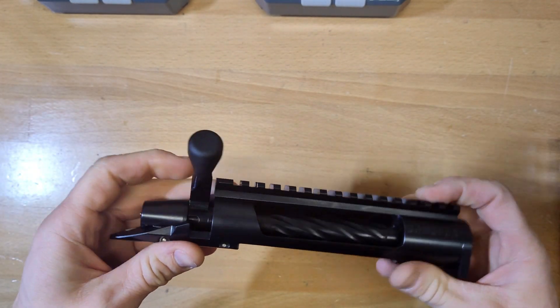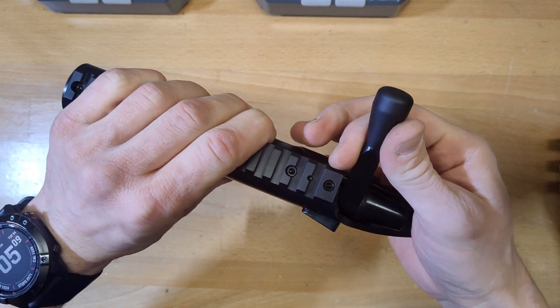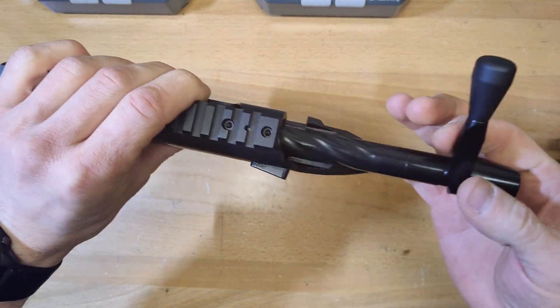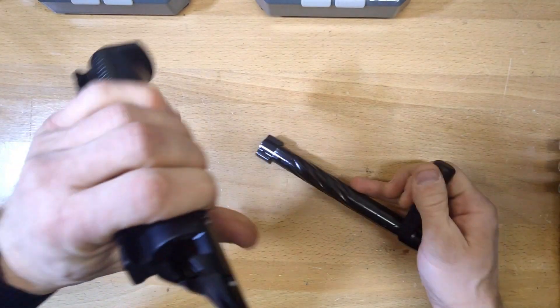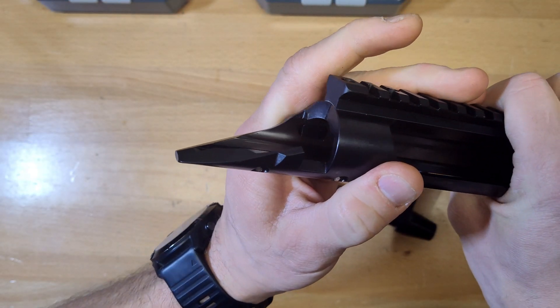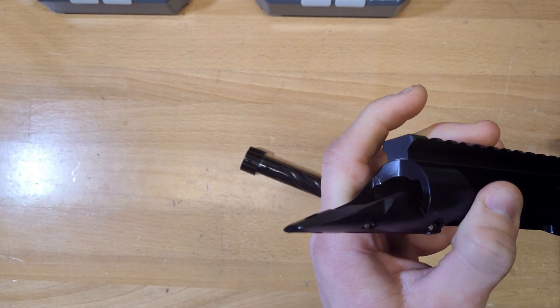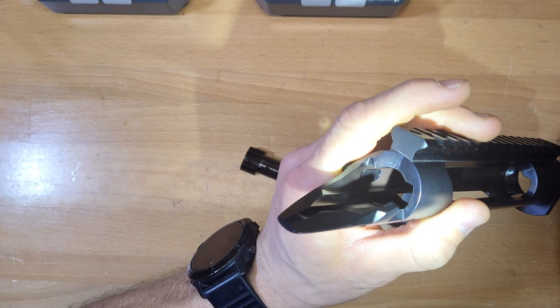One thing to note is the bolt stop bolt release — it is very large and beefy. You look up inside there and it's a large piece, if you guys can see that.